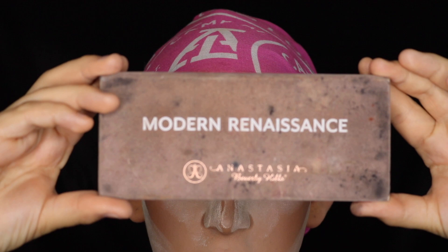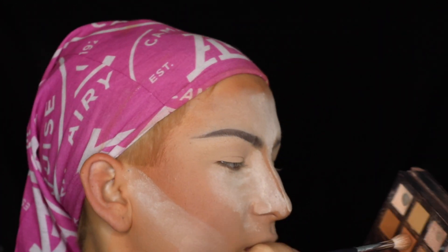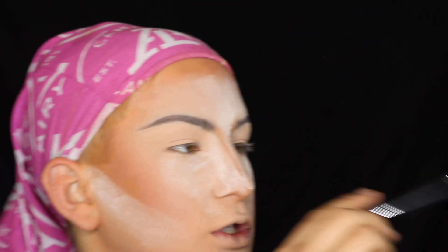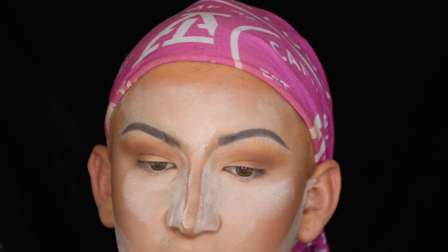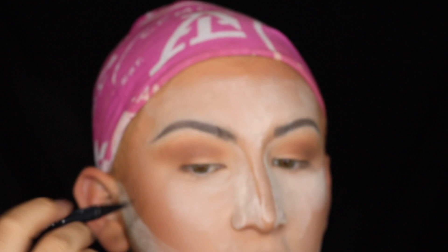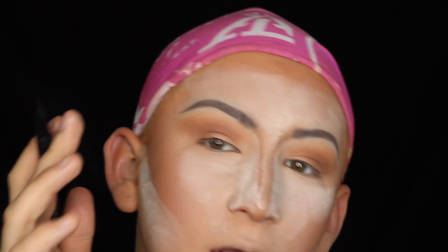In my Modern Renaissance palette — it's a little dirty, but that just means I use it a lot — with my Morphe 518 brush, I'm going to take Burnt Orange and basically just go in there to the crease. Those two colors in my crease look good. And I know it sounds weird, but I'm going to go in with the eyeliner now — my Kat Von D Tattoo Liner. I'll stop talking and just do it.